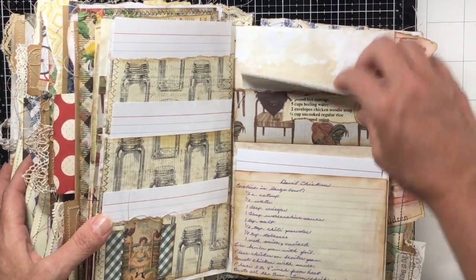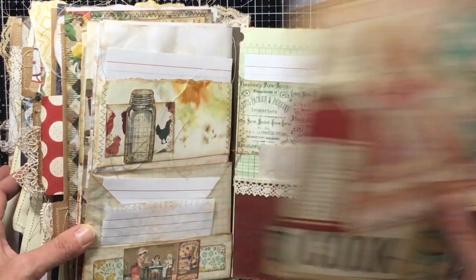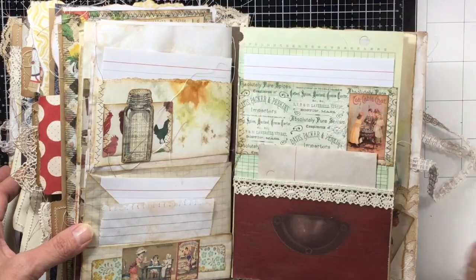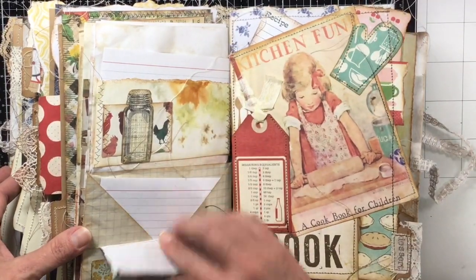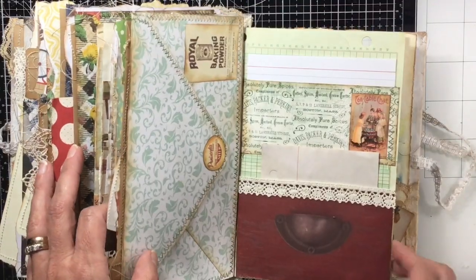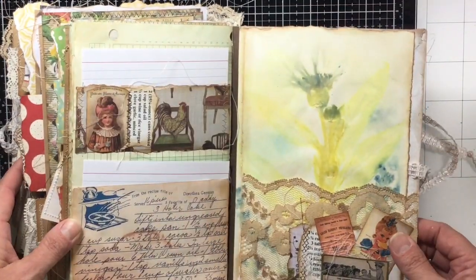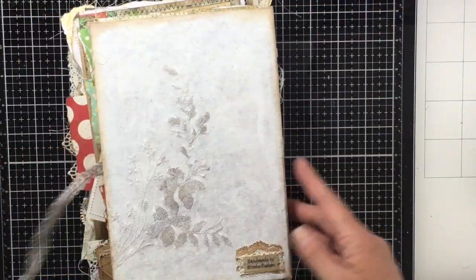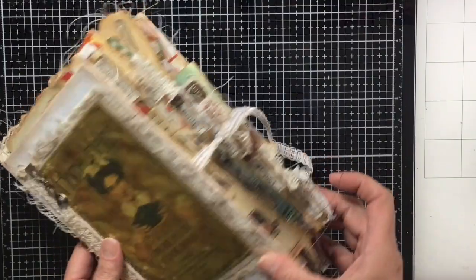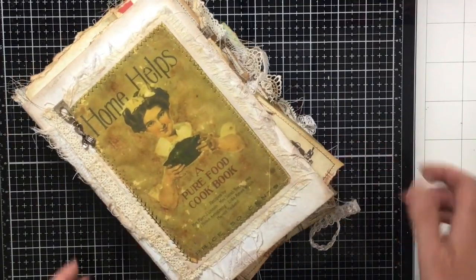Another piece of that kids' writing tablet, another tab page — this one is desserts, this is the last one. Of course, if you want your desserts in the front, that's where you put them. And there we go — there's the book all ready to roll. See how pretty it is just sitting there after you tie it up.